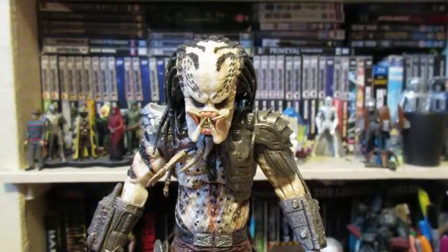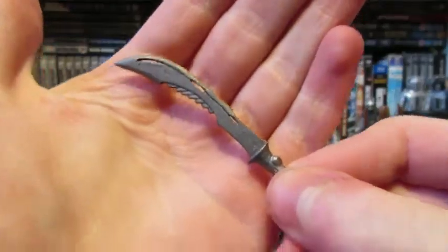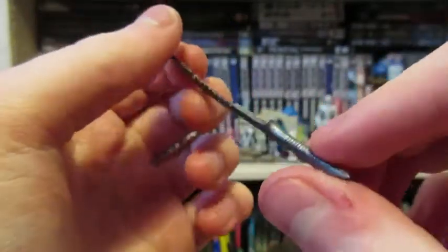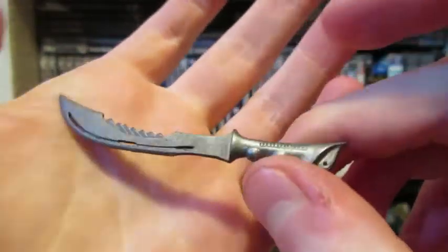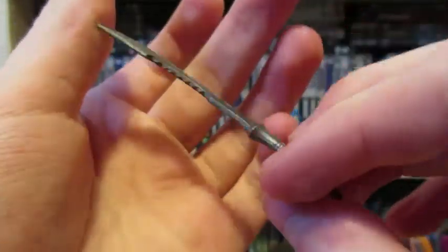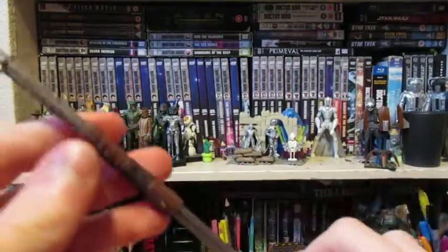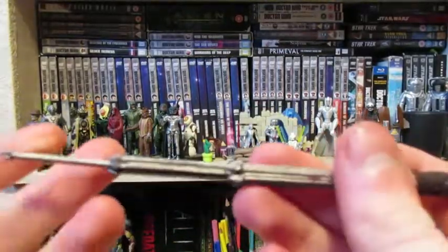To start off we're going to take a look at the accessories, starting with the smallest. We have this machete thing — I didn't even realize this was in the box because I totally forgot. It's quite well detailed, all one straight silver color, not painted but sculpted really well, and he holds it quite well too.